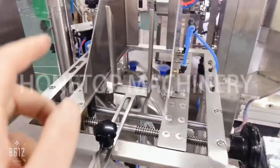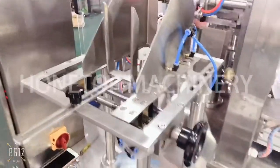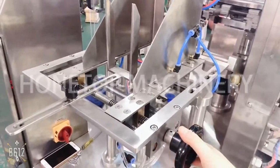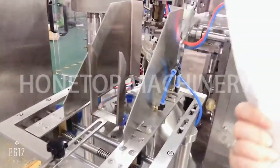The way to start the machine is from here. This is the bag magazine feeder and this magazine feeder you can adjust — it's very easy. You can adjust here to get the different bag width. It is suitable for 18 millimeter to 200 millimeter bag, like this bag here.